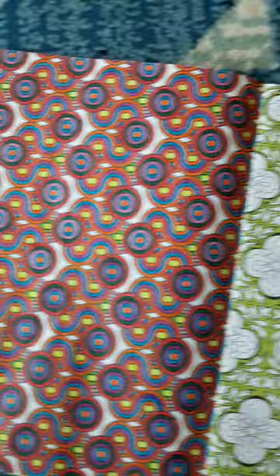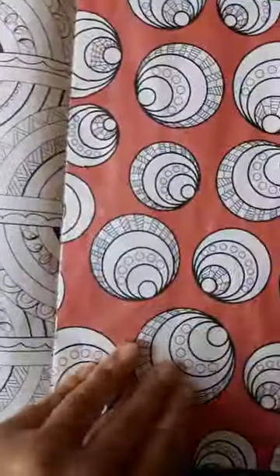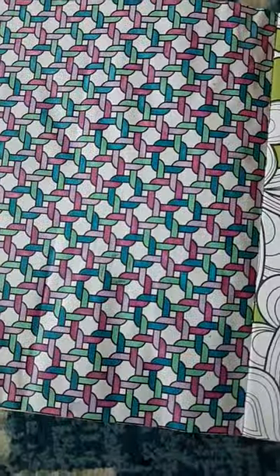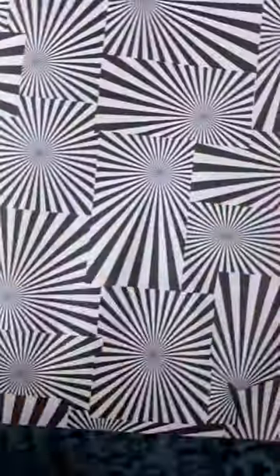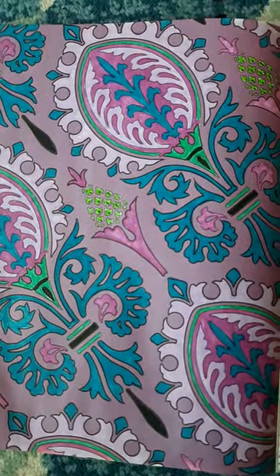Here's another one I colored. Let's see, what else have we done in here? There's more — there's another one. Let's see, I made a mistake here. There's another one. Looks like this page is done. Love it, love, love, love it.